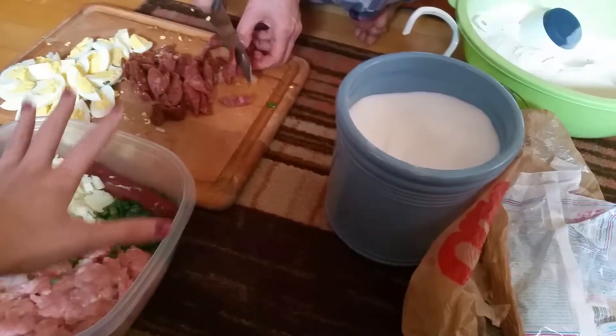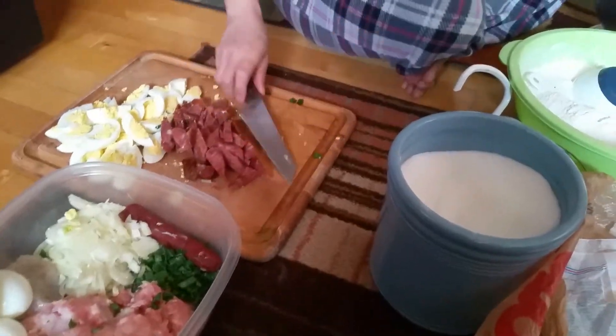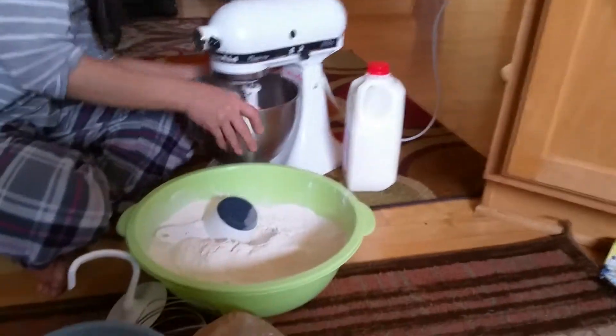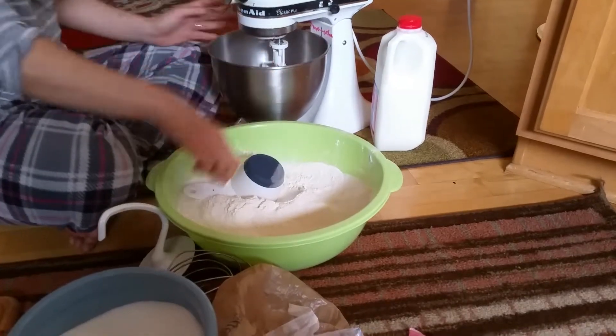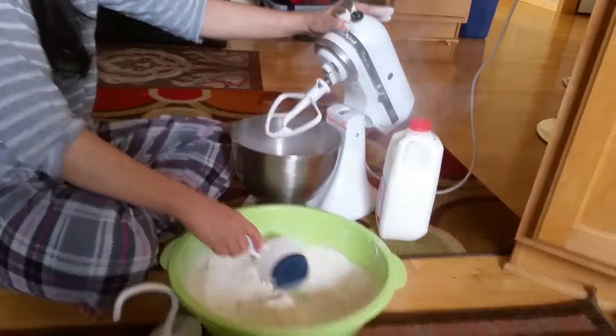Just have your ingredients pre-cut so it's ready for later. Would you suggest a KitchenAid or could you just do it by hand? You can do it by hand. Try not to let flour fly everywhere.